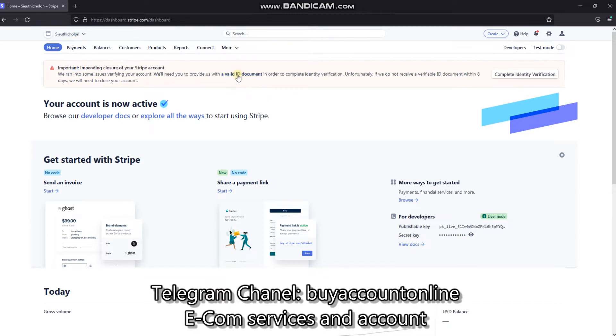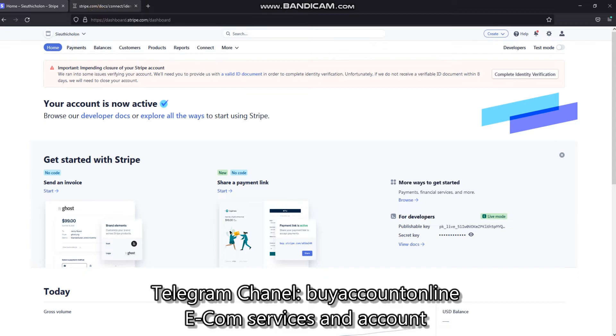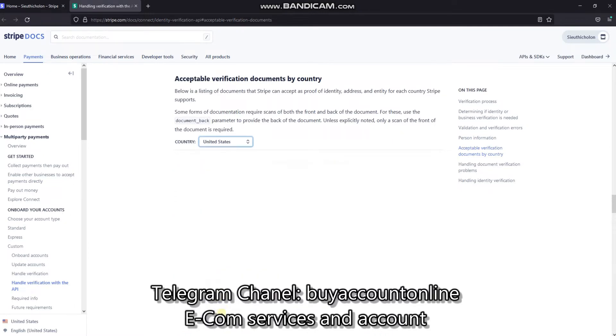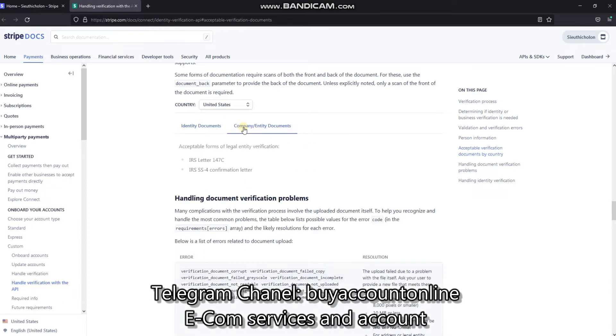First, let's check a valid ID document which Stripe accepts. Click here. Select country information according to your Stripe account registration information. I choose the country here as USA because I used US information to create this account. They list the types of documents used for identity verification, for example passport, driver's license, etc.